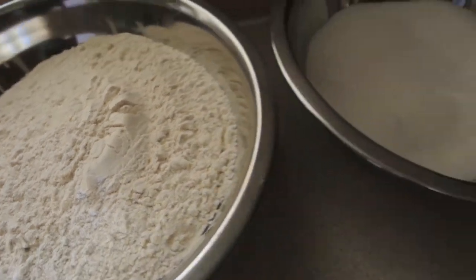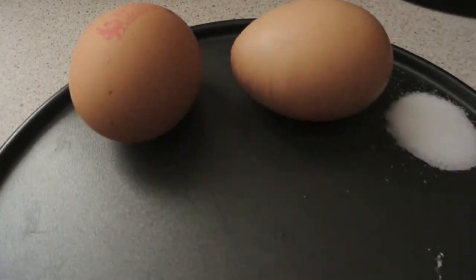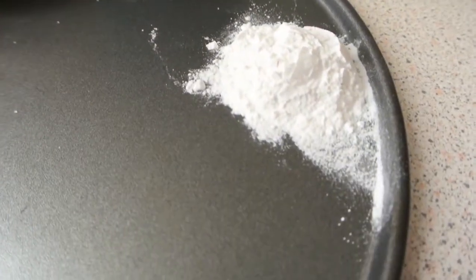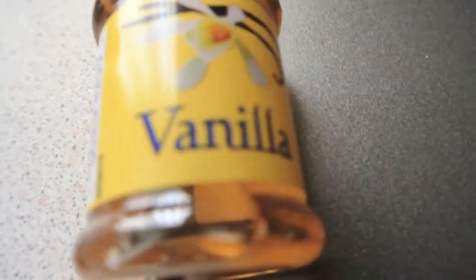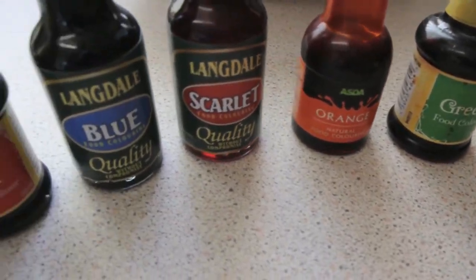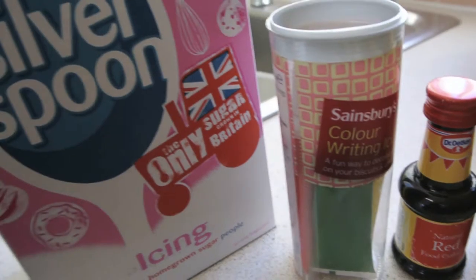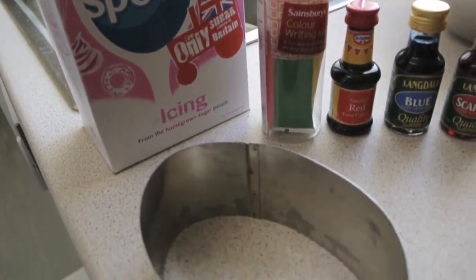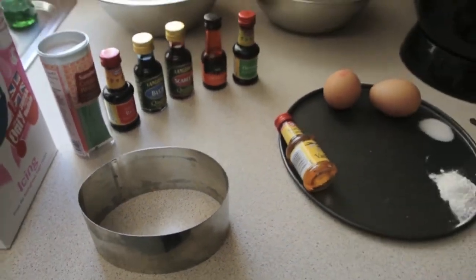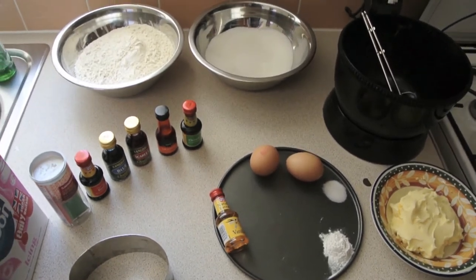Four cups of plain flour, two cups of granulated sugar, two eggs, half a teaspoon of salt, and one teaspoon of baking powder. Also one tablespoon of vanilla and one cup of softened unsalted butter. You're also going to need some food colourings — any food colourings you can use at all. I've chosen a mixture of red, blue, green, and some writing icing, and you're also going to need some icing sugar. Along with an egg-shaped cookie cutter, which I will show you how to make in a few minutes. So there are all the ingredients and let's get cooking.